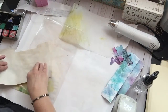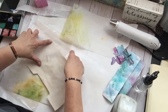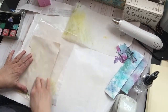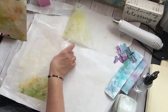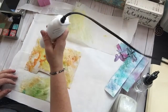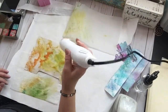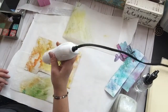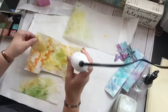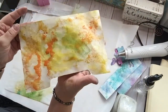I was never really into mixed media. I don't have the experience some other people that we watch on YouTube have. So this is all new to me. I like it though. Let's see what happens. I like that — it's still a little damp, I'm going to set that aside.